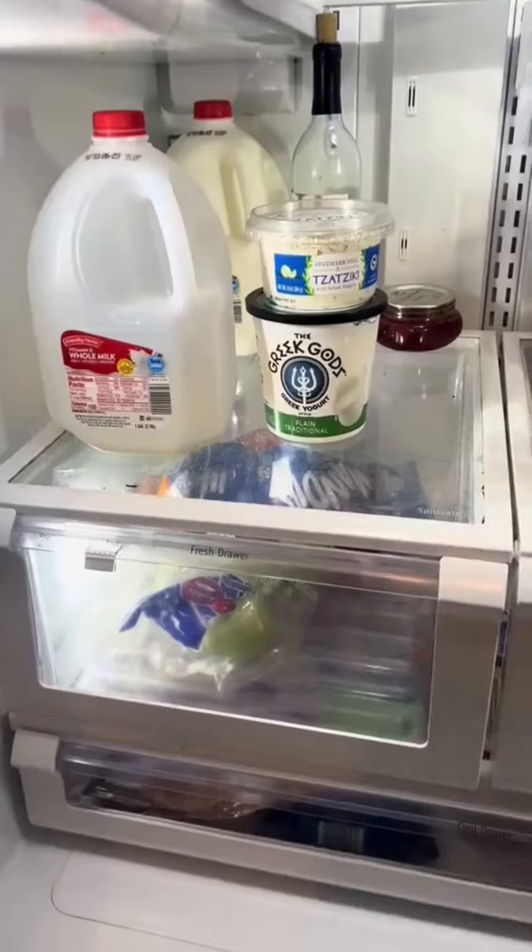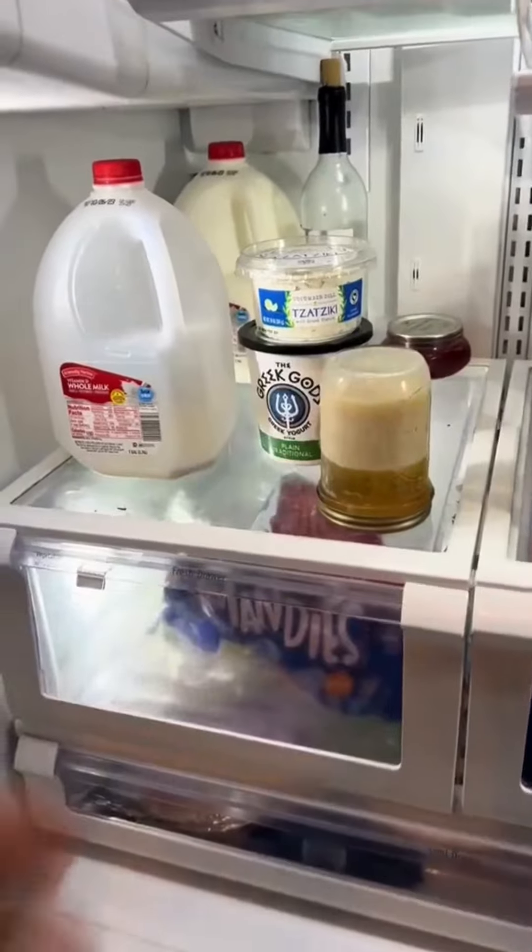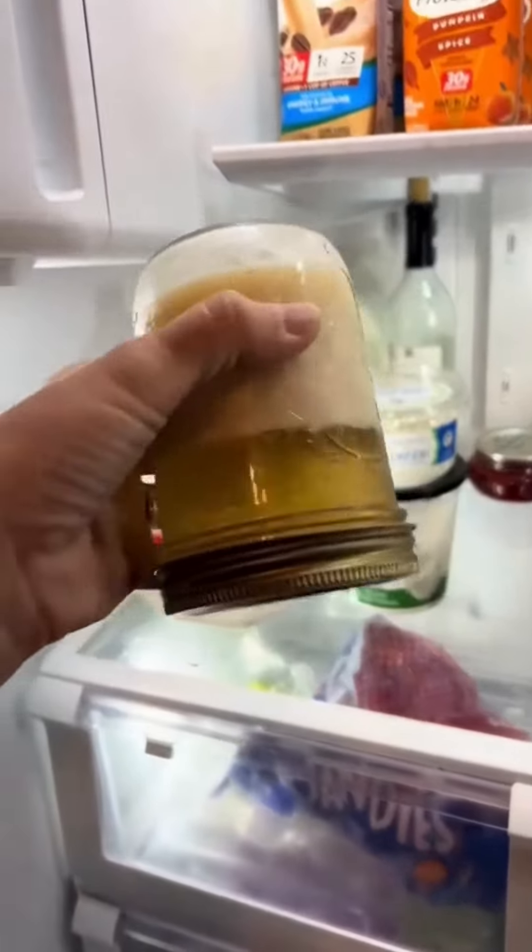Let it cool off a bit and then you're going to put it in your fridge upside down. The grease and the water are going to separate and all of those pieces of bacon are going to sink into the water.